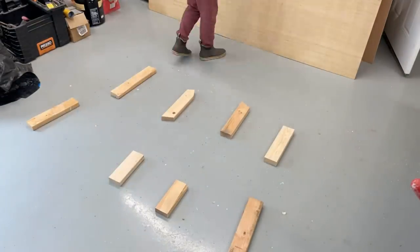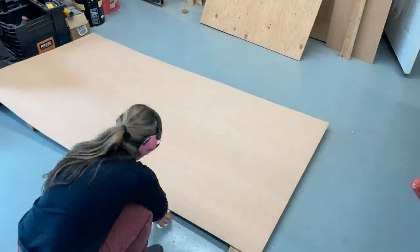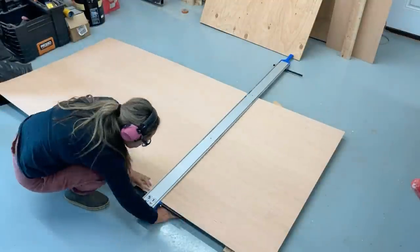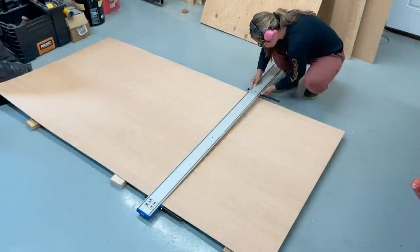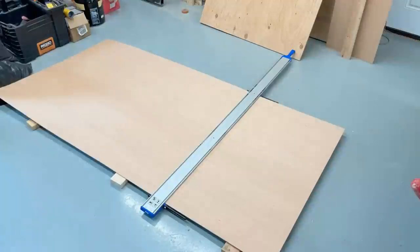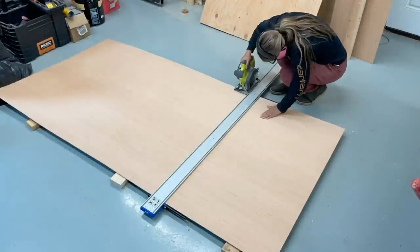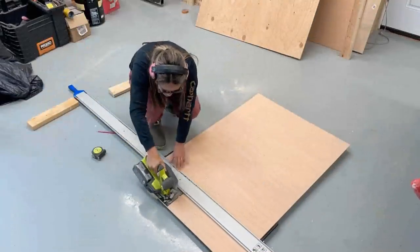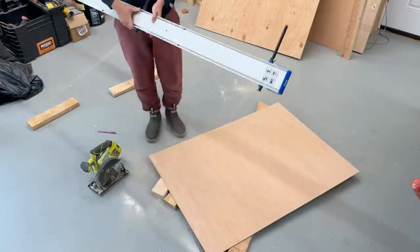Now to put a back on it, I'm going to cut my quarter inch plywood right on my garage floor. Kreg just came out with this new tool — it's basically a straight edge that kind of self-clamps in place and you just run your circular saw right down the side of it. I blocked the plywood up, positioned my straight edge, and made that cut. This is a very good tool to have in your shop.